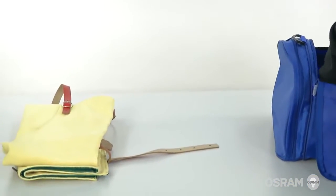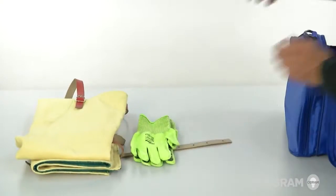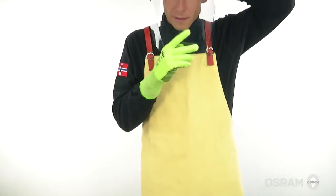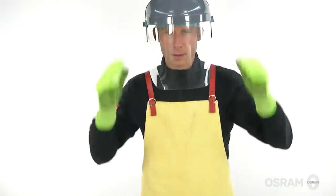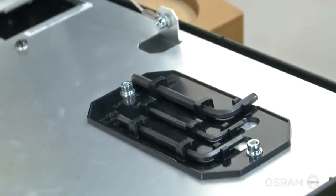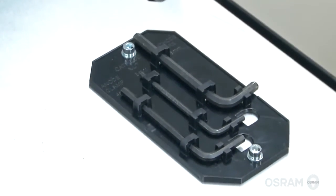Exercise extreme caution and wear safety equipment, including a protective jacket, lint-free gloves, and face shield. For the lamp change, a 3 mm Allen key and a 4 mm Allen key will be needed.